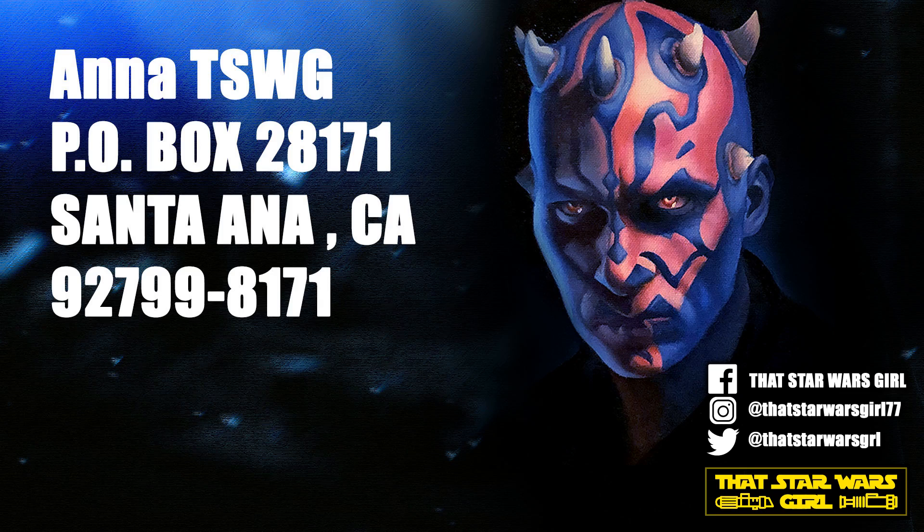After being asked for months now, I finally got a P.O. box. So if you want to send me some mail, go ahead and send it to Anna, that Star Wars girl, or TSWG for short, at P.O. box number 28171, Santa Ana, California, 92799-8171. Thank you, have a great day, guys.